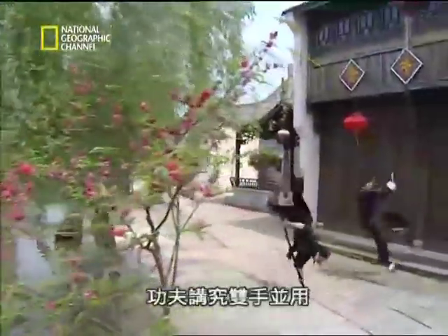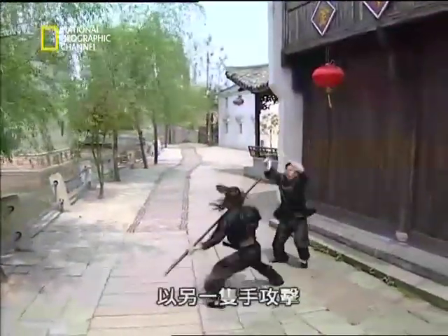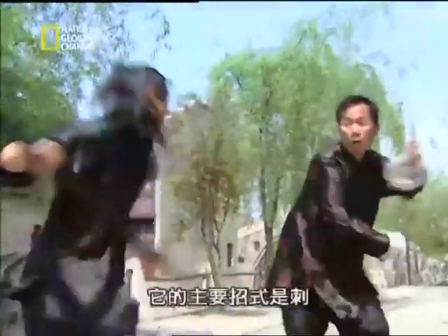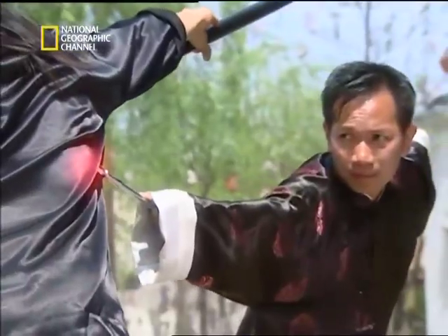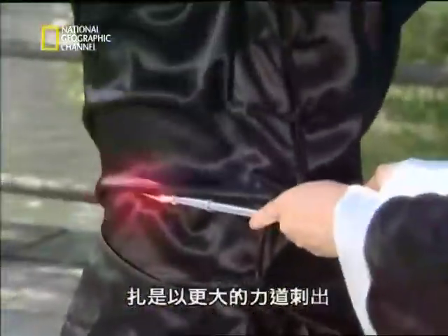Small weapons like dark judge brushes are almost always used in pairs. Kung Fu teaches the use of both hands — while one hand distracts the enemy, the other strikes. Dark judge brushes are primarily stealth weapons used to attack unsuspecting opponents. First of all, thrusting. Penetrating is thrusting with even greater lethal effect.